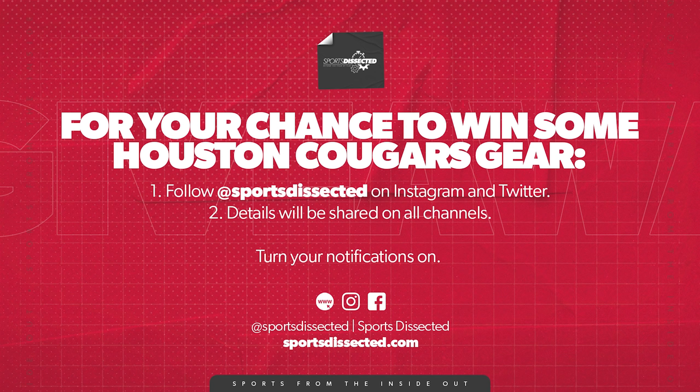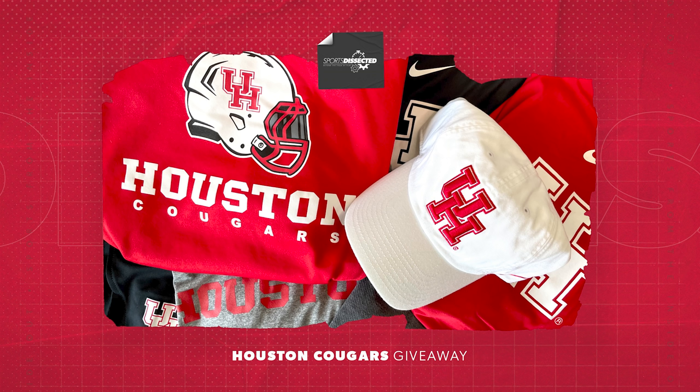Head over to our Instagram page at Sports Dissected to find out how to win this merch pack. It'll be going soon, so you better go quick.